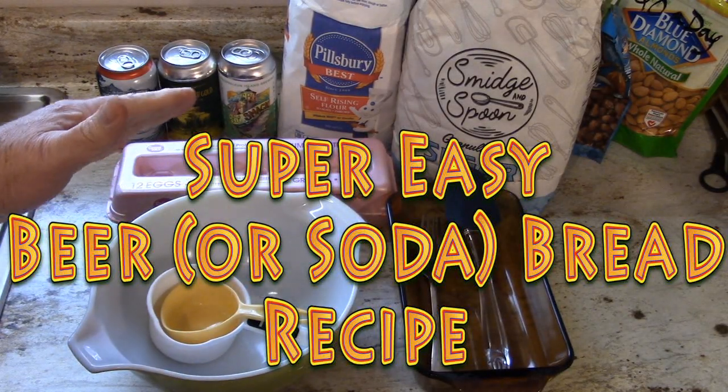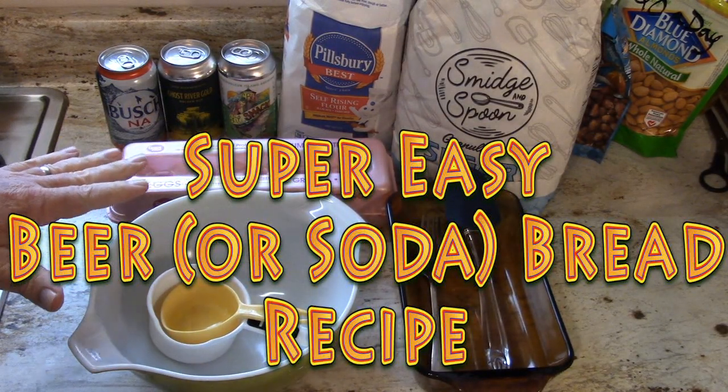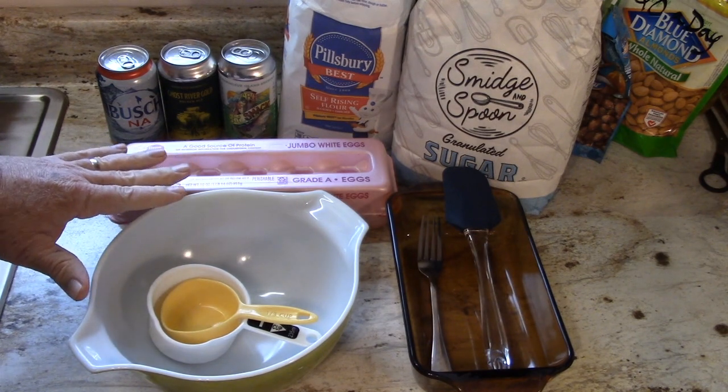Today I'm going to show you how to make some beer bread. Really quick, easy recipe and this is everything you're going to need.